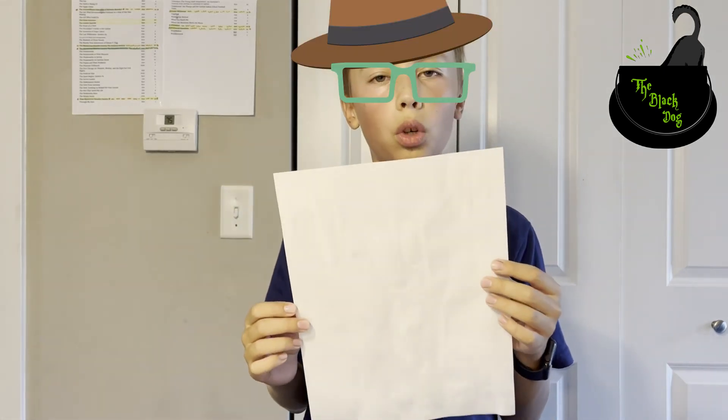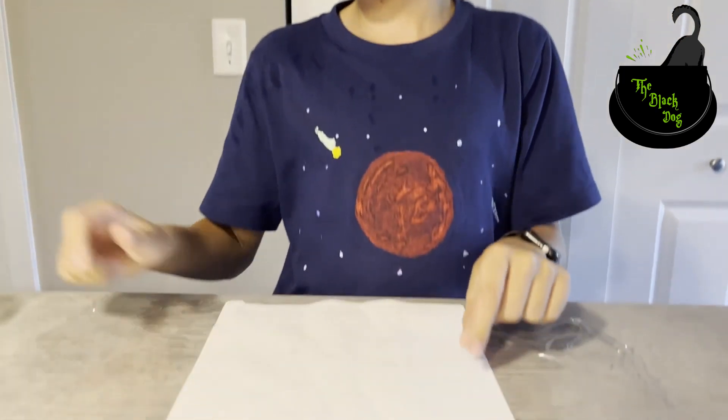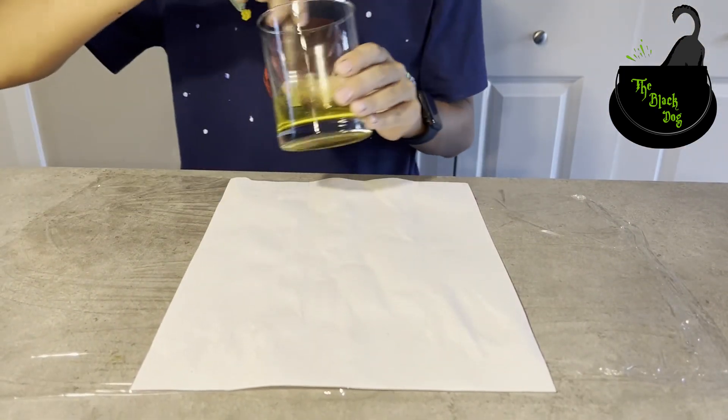Hello friends, welcome back to the Black Dog channel. I found this outside my doorstep today — I think someone has sent me a message. Let's find out using this special mixture.